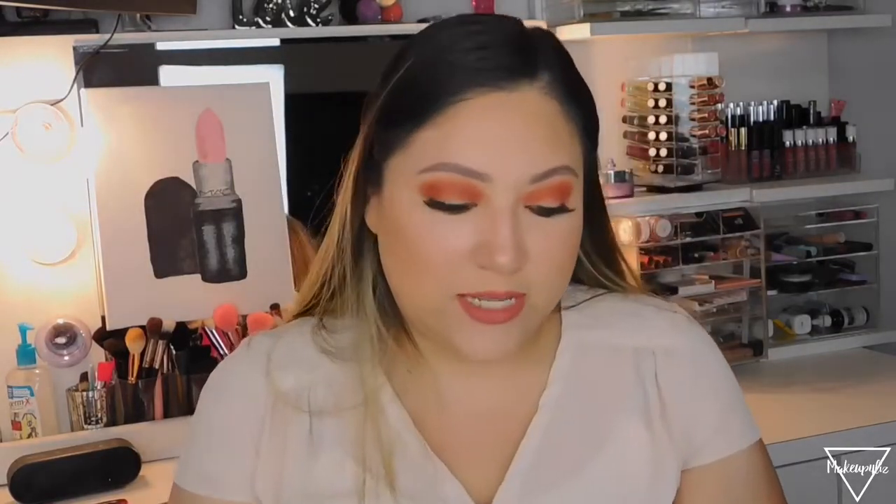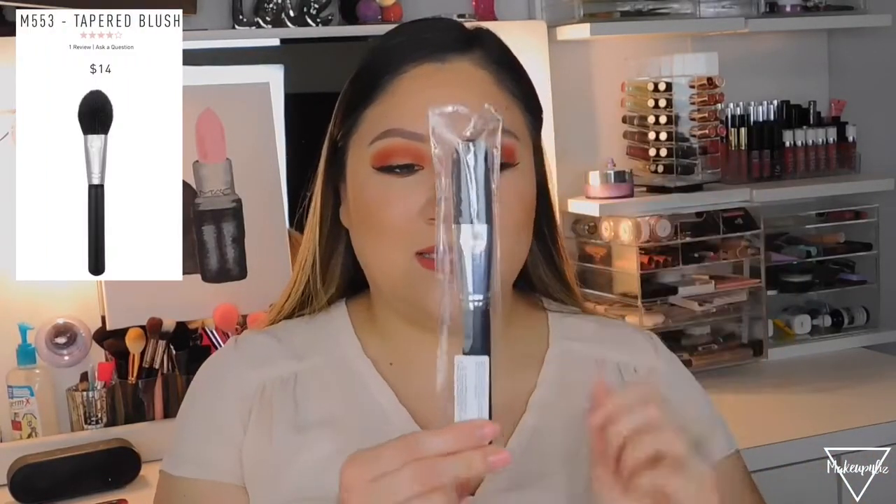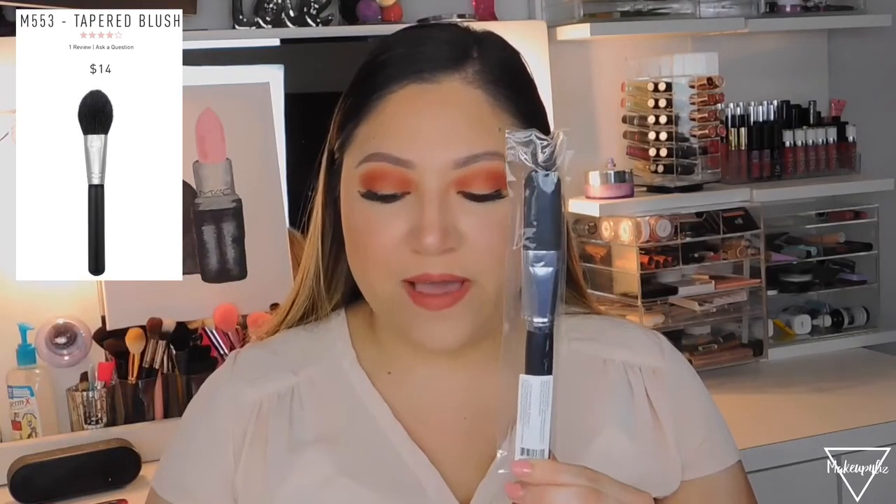Now for the exciting part — the giveaway I mentioned in my last video! I have everything right here to give away, and they are all Morphe brushes. I won't open them so they stay clean. The first brush is the M553 Tapered Blush Brush — I'd actually use this for powder since it's a bit big. The next is the M458 One Inch Flat Contour for placing the contour line.